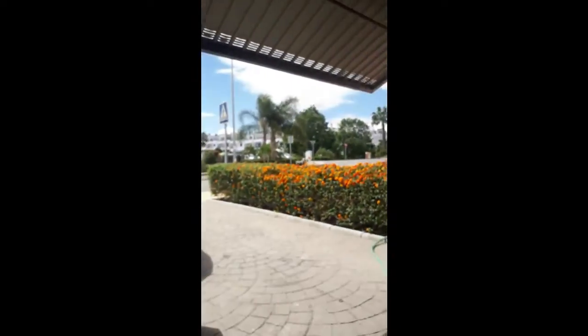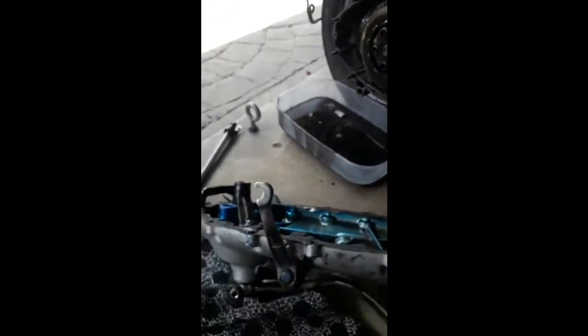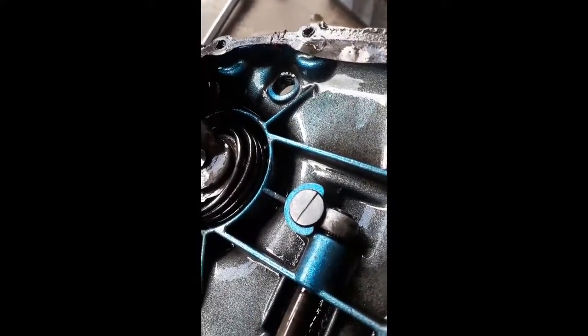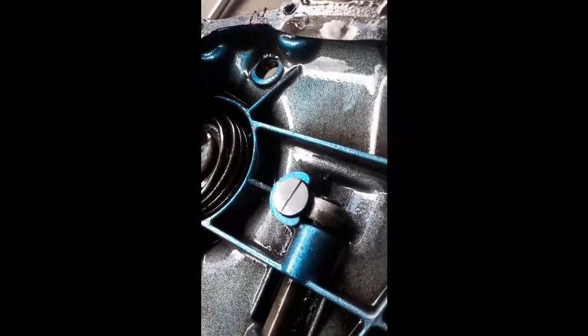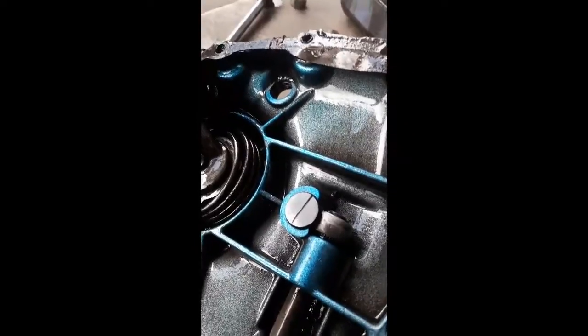Here we are in sunny Spain again, messing about in my garage. We've got the mule apart and we're working on a good clutch mechanism. Here's the prototype, which is now going to be on the test. As you can see, it's geared and it moves in and out, which changes the leverage of the clutch.